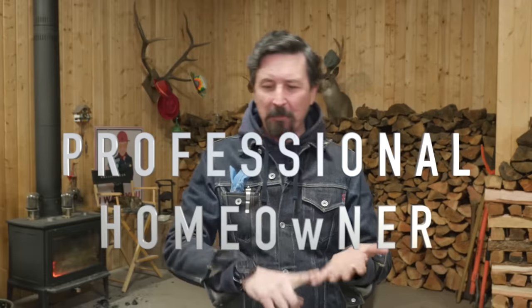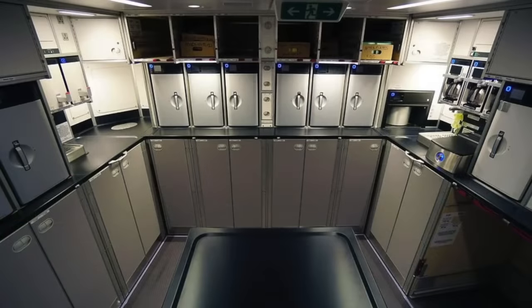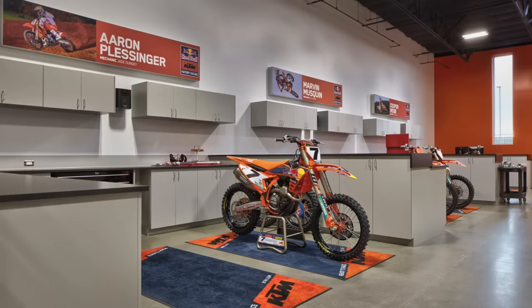Welcome back to the shop. Today I'm going to give you a little tour and setup. I've been a student of efficiency when it comes to setting up a shop. I've looked at places that really need to maximize or make do with a small space — submarines, submarine galleys — but one thing I thought was really nice was professional race teams, especially dirt bikes, the KTM teams, how they set up their shop for maximum efficiency.